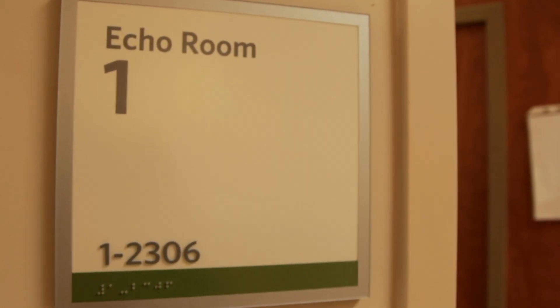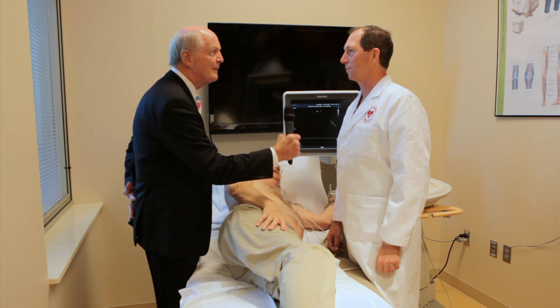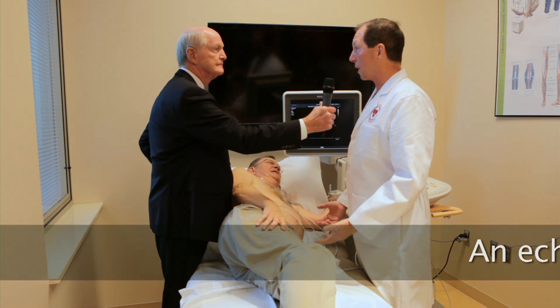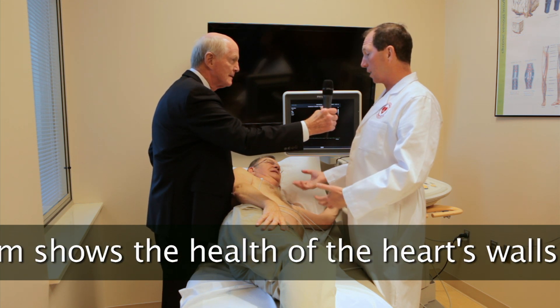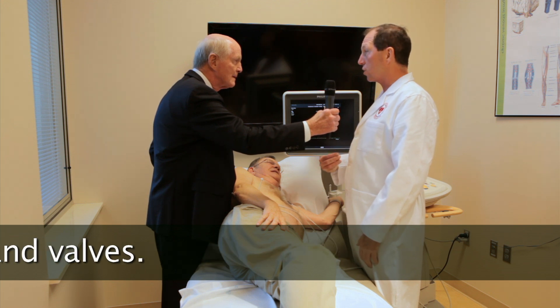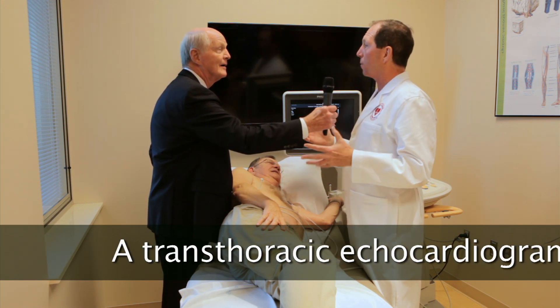We're here with Malcolm Foster in the echocardiogram lab. Malcolm, tell me about the echocardiogram — what do we see here? Well, this is a very common procedure. It's an ultrasound test. The person comes in, they lie on their side, and we take an ultrasound transducer on the chest wall. It sends sound waves through the heart, and we make images.